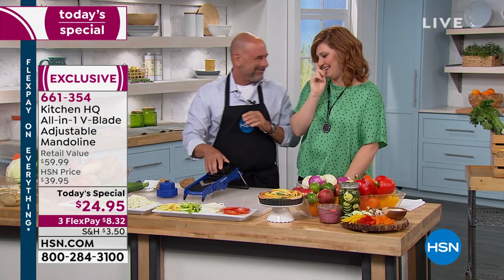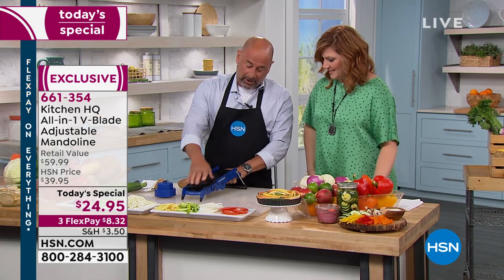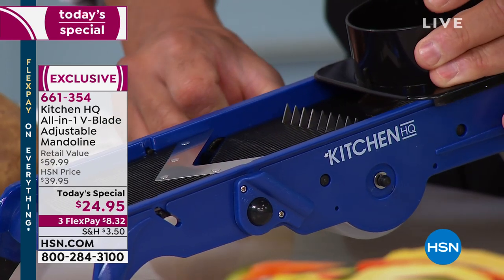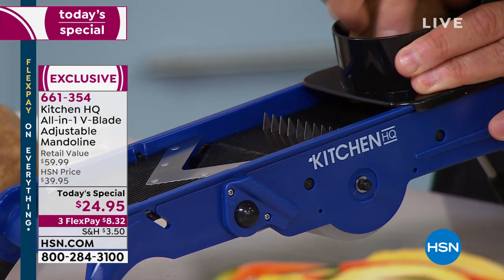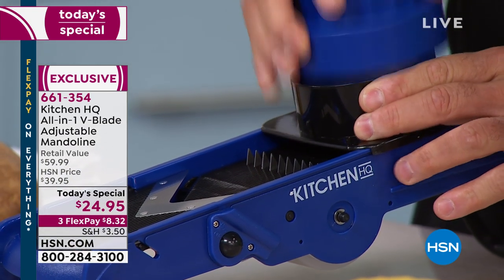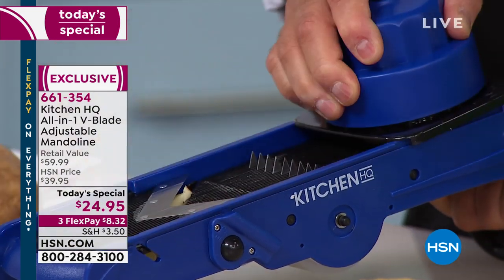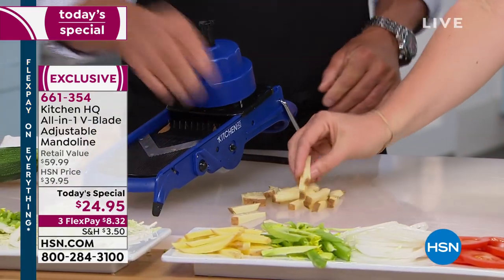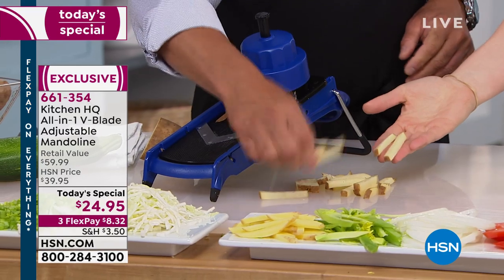Okay, so this is our guide right here. We'll go with some thicker ones and just slide this down. Put the blade guard in there — and look at that! You have perfect french fries, perfect homemade french fries. You can do a whole bag of these.